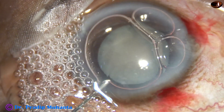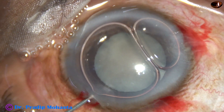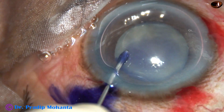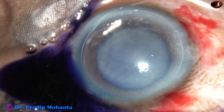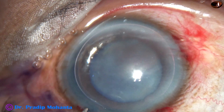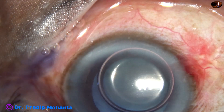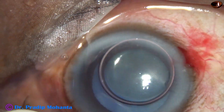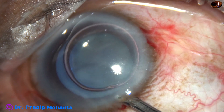After incisions, a big air bubble is injected into the anterior chamber, and then trypan blue 0.06% dye is sprayed over the anterior capsule. If you apply the dye underneath an air bubble, staining is immediate — it takes very little time. Now this is a bit of adrenaline, and then the dye is washed out.